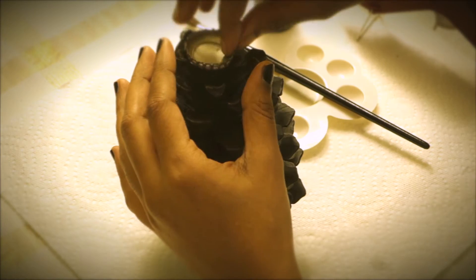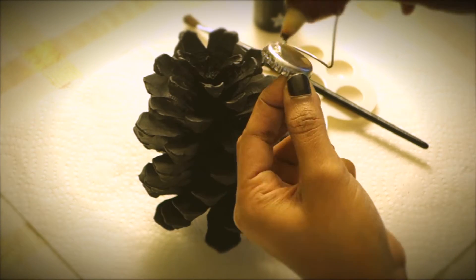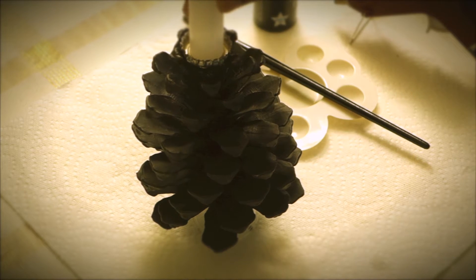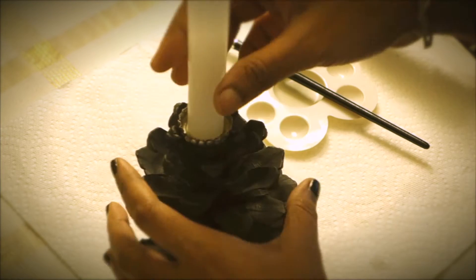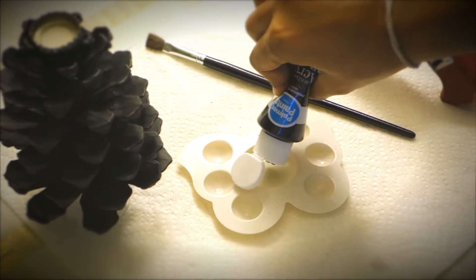Now hot glue the soda cap at the top. Check the level of the pine cone by placing a candle onto it. Then paint black the plastic cup and the bottle cap.